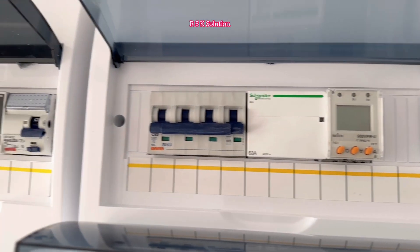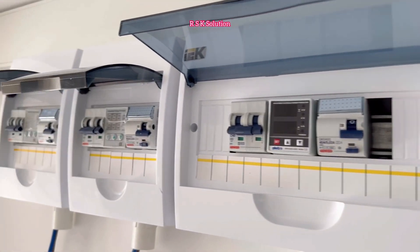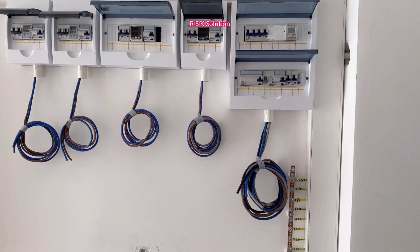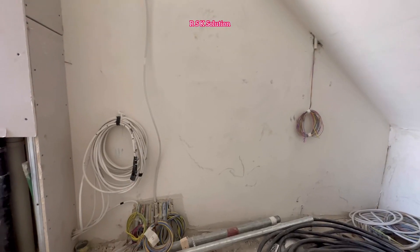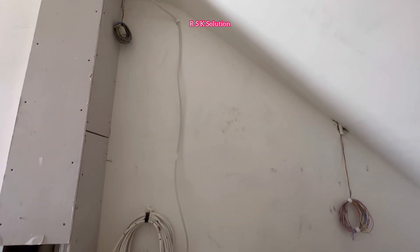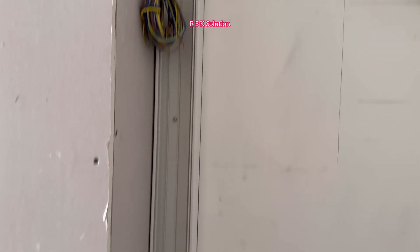I've applied the stickers that come with the DB box. This is another location where we need to install the sub DBs. As you can see, all the wires are here. We will install the sub DBs here — first we always need to make the trunking, and you can see half of the trunking is already ready.